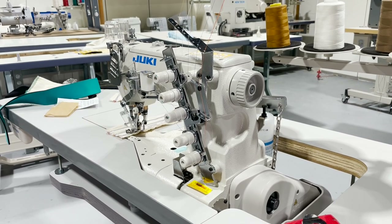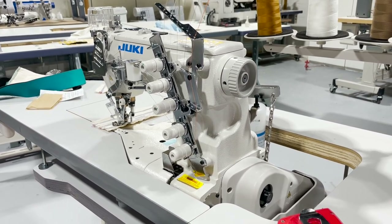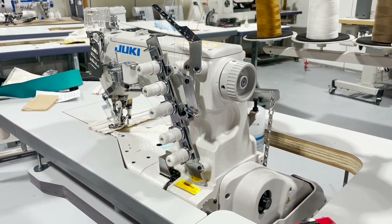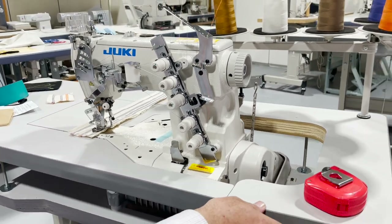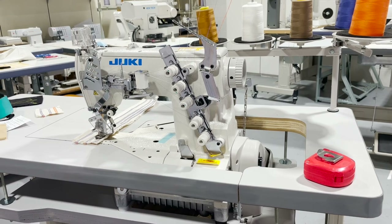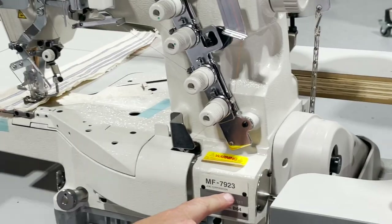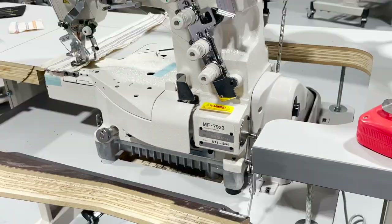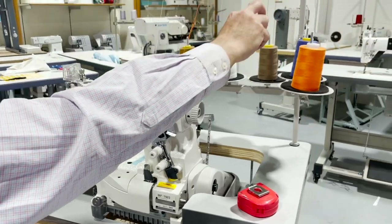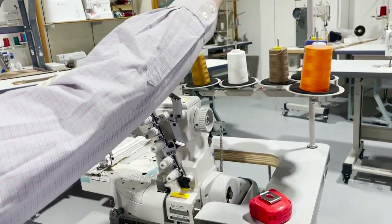Hello everyone, this is David from beautiful downtown Los Angeles, Gold Star Tool showroom — the new and upcoming showroom. This is a Juki MF-7923, three-needle five-thread cover stitch sewing machine. Beautiful machine made by Juki.